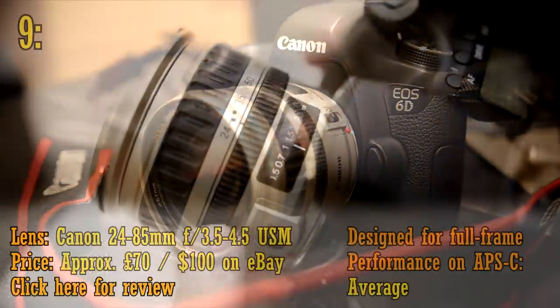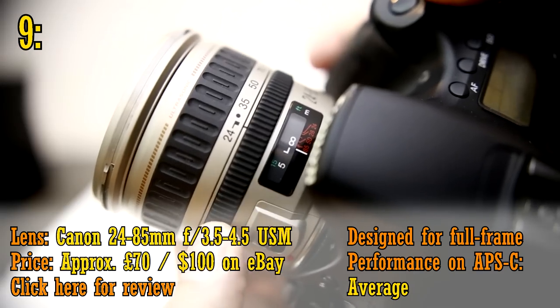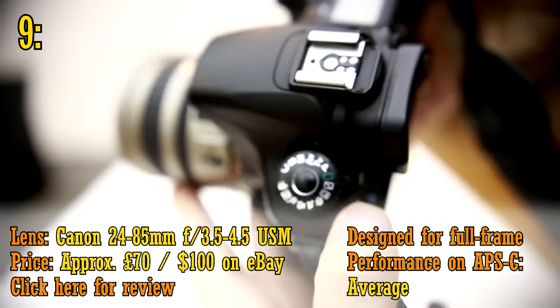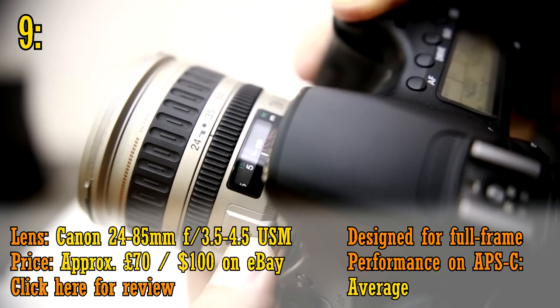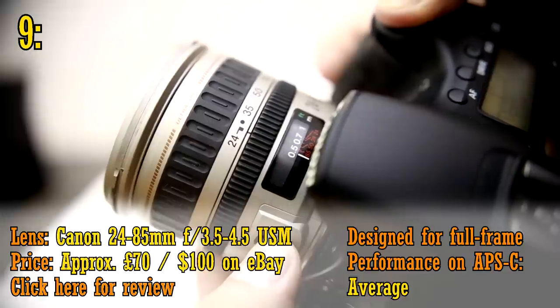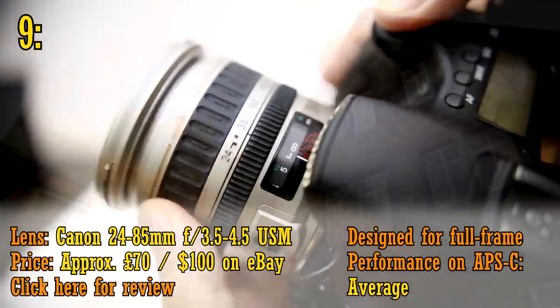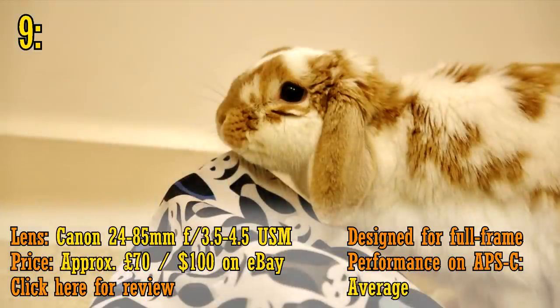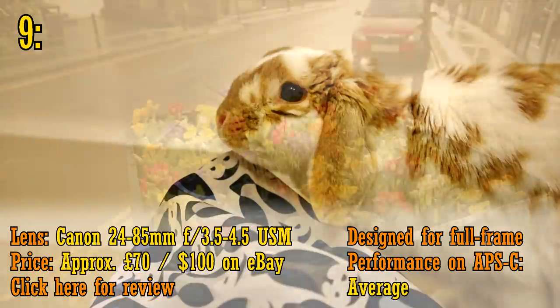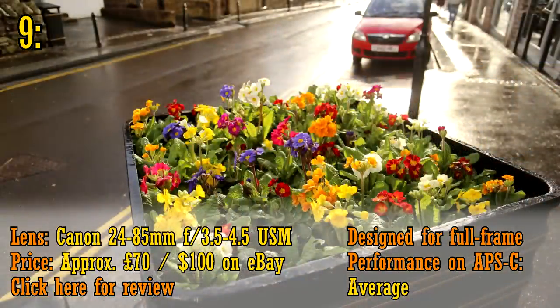First up, we have the Canon 24-85mm f3.5-4.5 USM, which is discontinued now but can be found on eBay for about 70 pounds or 100 US dollars. If you're after a very small and inexpensive zoom lens for your full frame camera, then this is one of my favourites. It has a great zoom range, a slightly faster aperture than other cheap kit lenses, it's nice and small, and most importantly, it's impressively sharp. A very handy little lens.